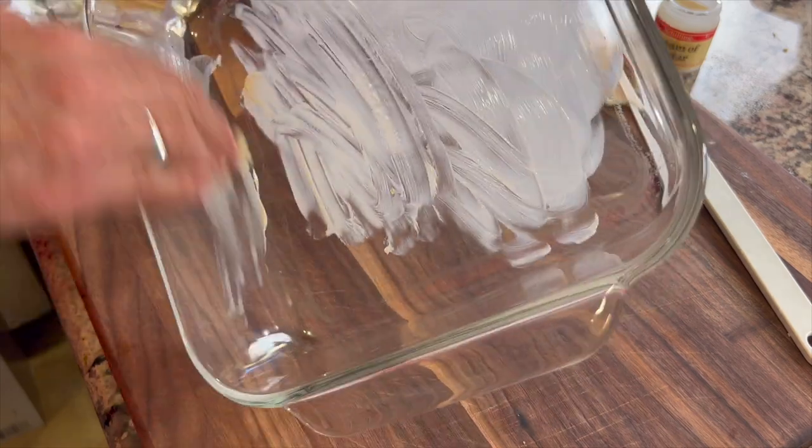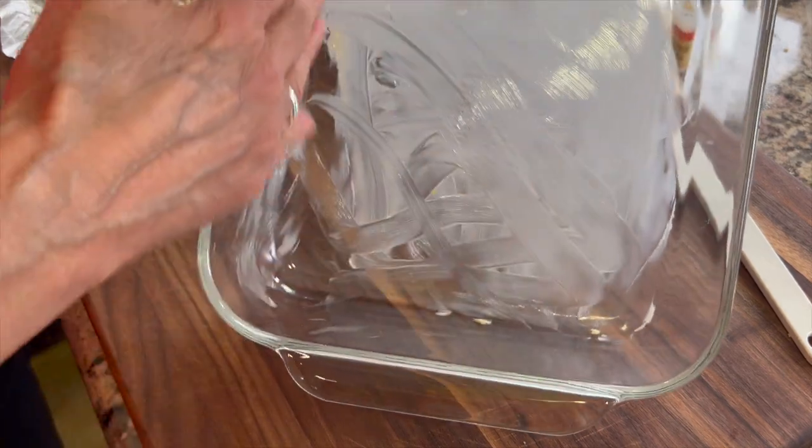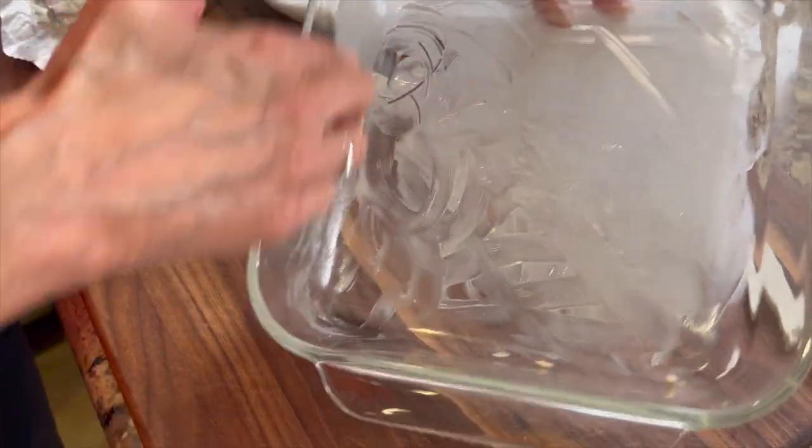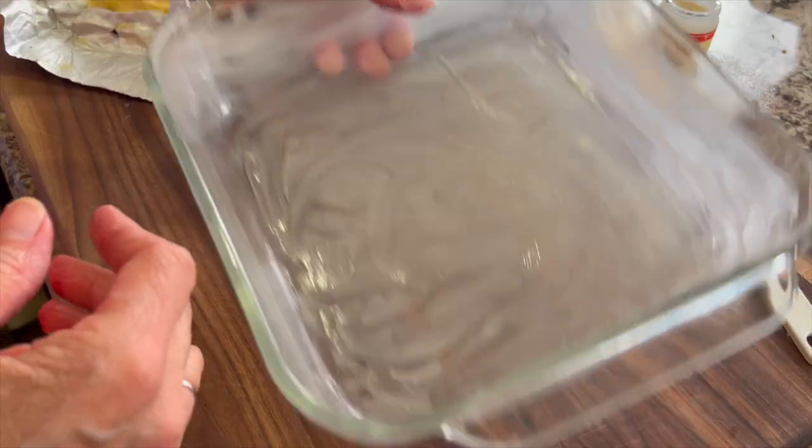We're going to start by prepping our pan. I have an eight-by-eight baking dish that I'm smothering with some softened butter — just rub it around with your fingers until you coat all the sides and the bottom of the pan, then set that aside.